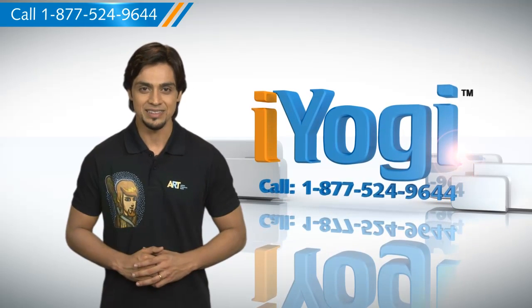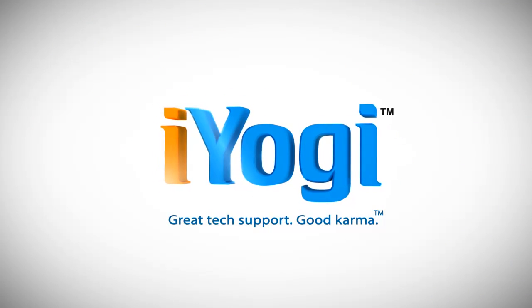Go ahead, have fun with your PC. Good Karma. Thank you.